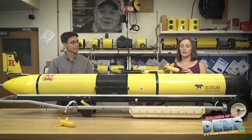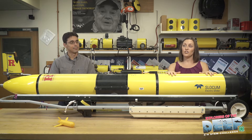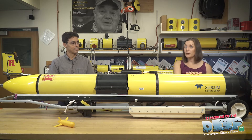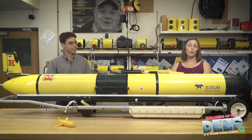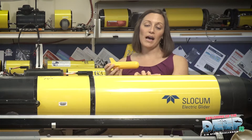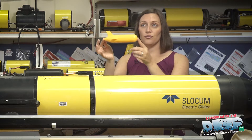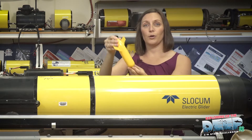So let's talk about the parts. Up here in this forward section we have the engine. This controls the movement of the glider, and this engine we call a buoyancy pump. It changes the glider's density, which basically means it can change how the glider either sinks or floats in the water column, so we can go up and down. We also have a pitch mechanism here, and that lets us sink and float at an angle instead of straight up and down.